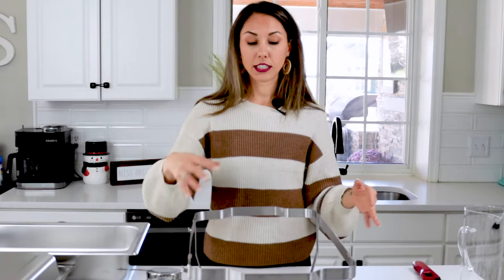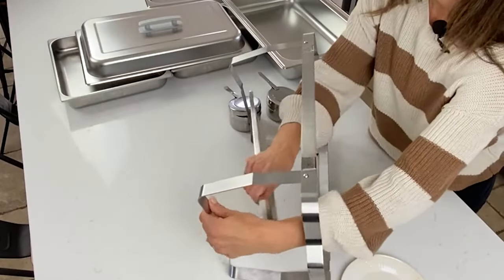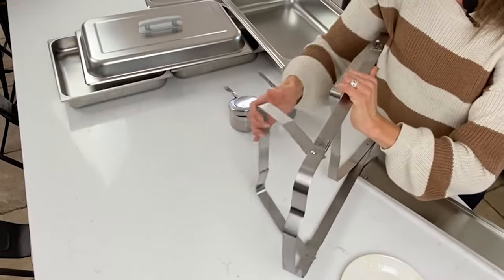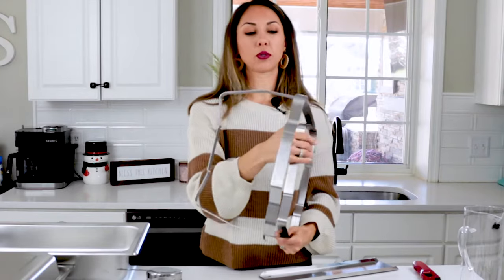This rack is newer — I just got it off Amazon and will link to it below. It's awesome because it folds up. The old school chafing dishes never did this, so this is pretty cool.